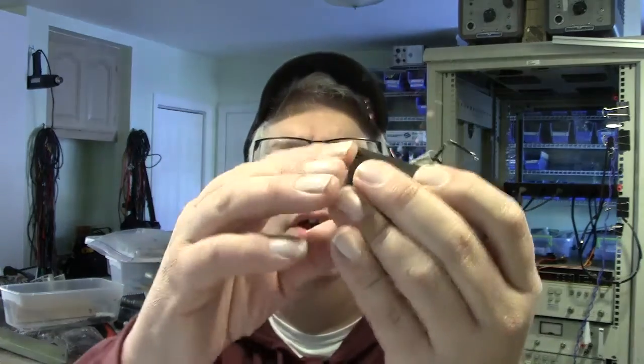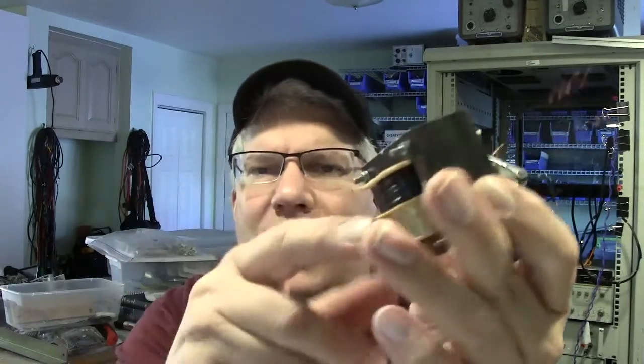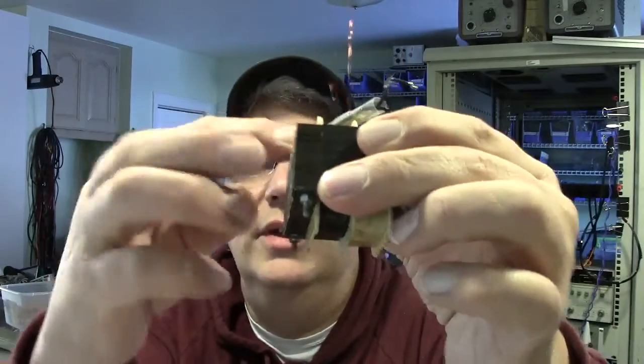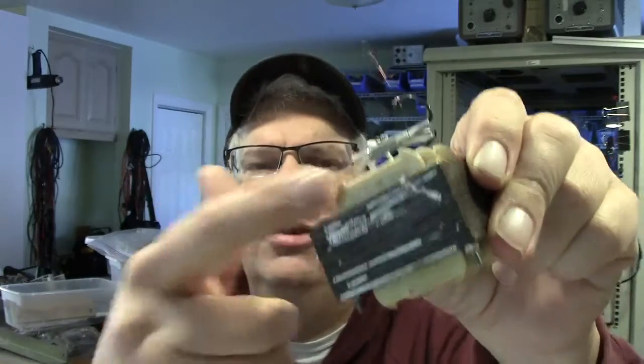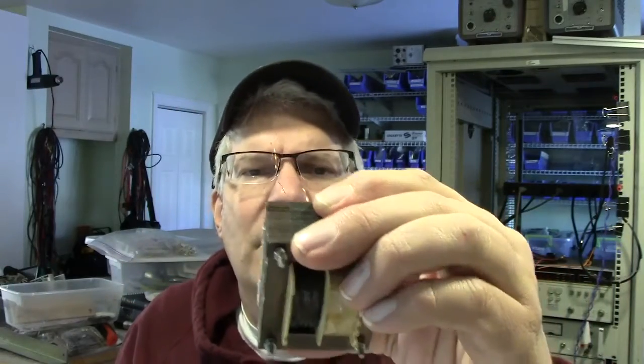I started looking at how to do transformers, so I went to Reclometals and got this old transformer here. I took the screws out, pulled the laminations apart, got the bobbin out, and then wound it. This step-up transformer goes from 120 to about 240 volts. I needed about 200 turns on the secondary using 32 gauge wire.